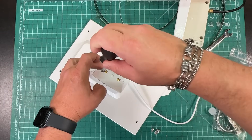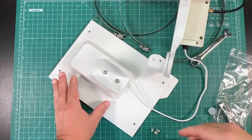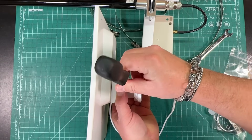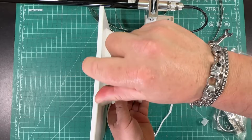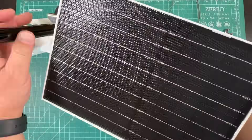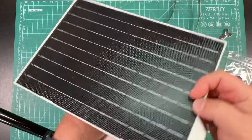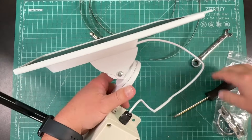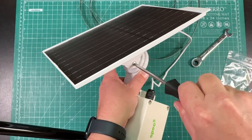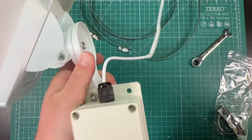Put the bracket on and screw it back down. Screw the mount back on - not going to over-tighten it yet since I'll adjust it when it's mounted. The solar panel can angle up and down and also rotate, so you can point it roughly south to get the most sun during the day. There's also an adjustment screw to lock the rotation.